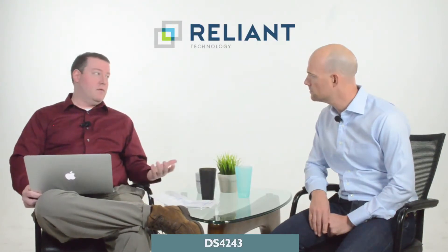One of the four is called the DS4243. It's very versatile because it holds 24 drives and it supports all three drive types — SAS, SATA, and SSD. It was the first of the new generation NetApp disk shelves. You can use it for high-density storage or for performance, whatever you need.